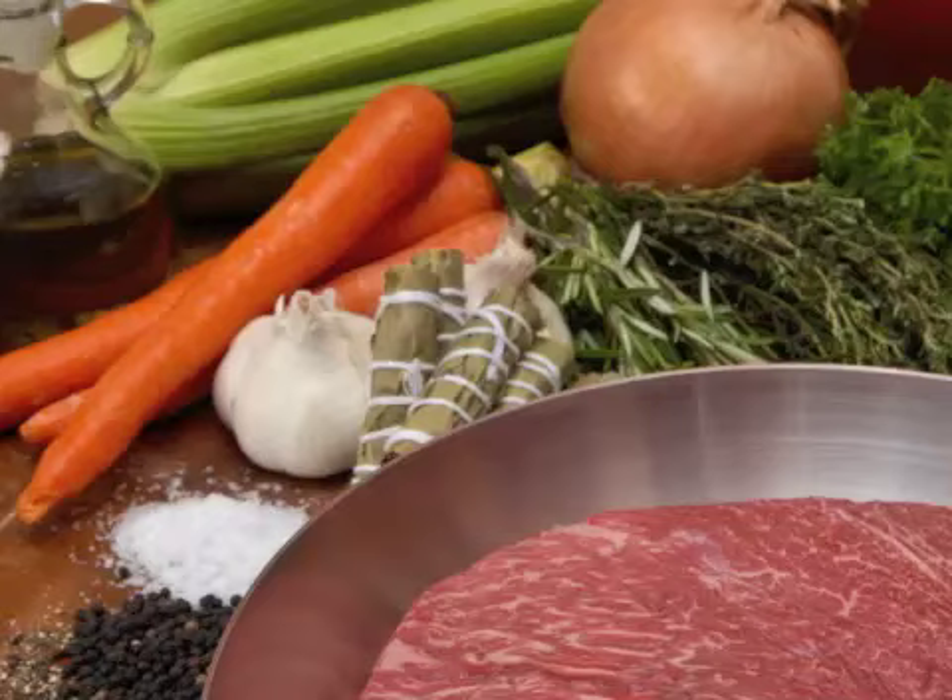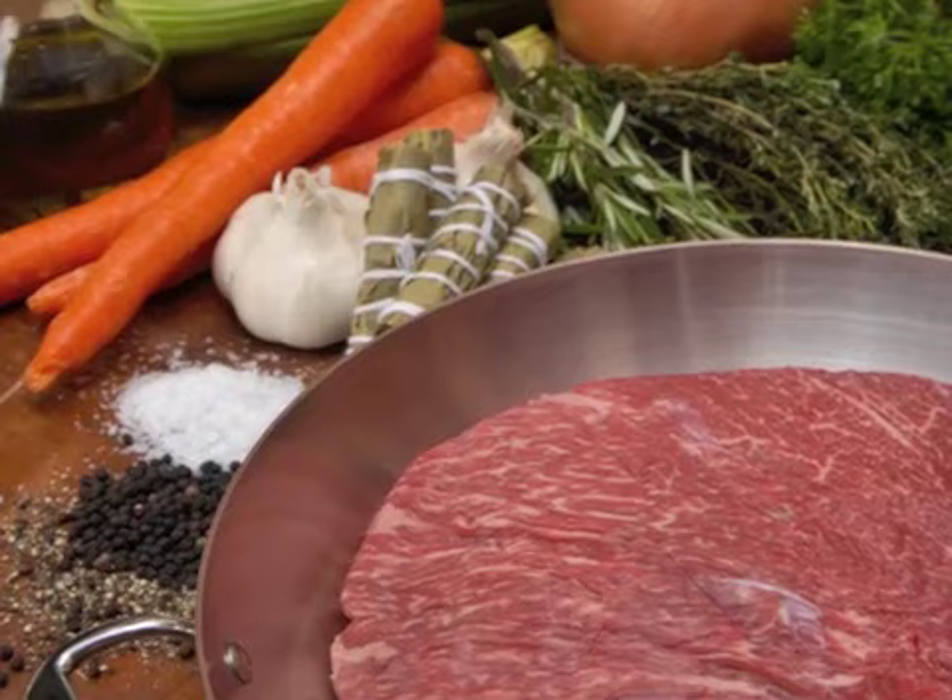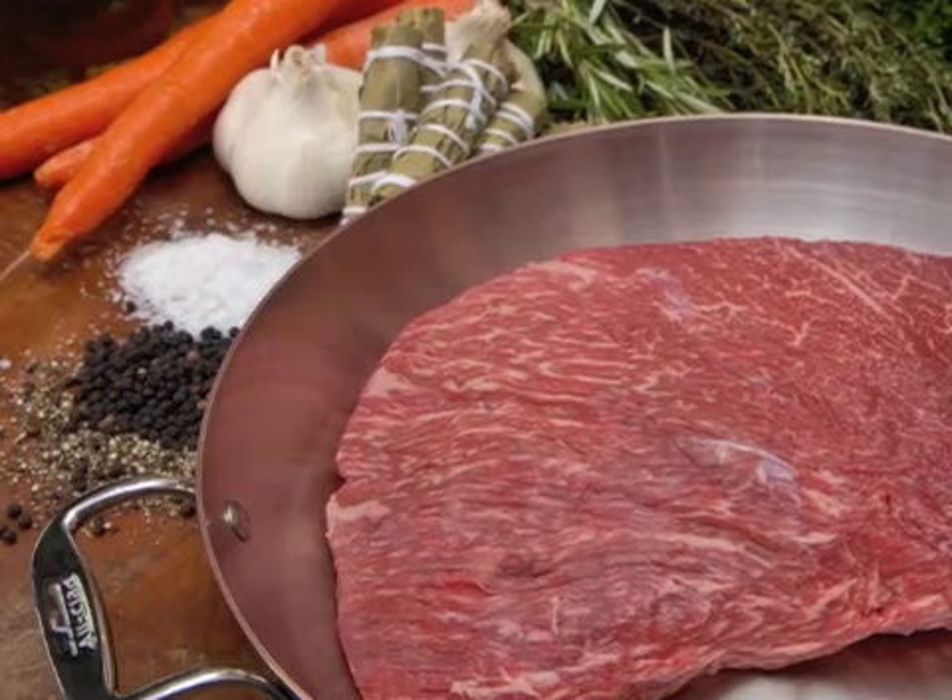Sounds delicious, right? Let's get started. First, assemble all of your ingredients. Remove the cut of meat from the refrigerator, pat it dry, and let it rest between paper towels. Allow it to come to room temperature, about one hour, depending on its size.